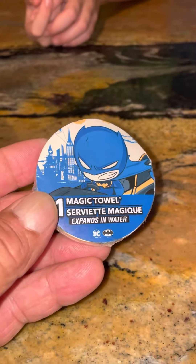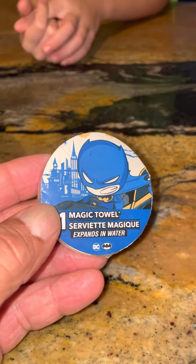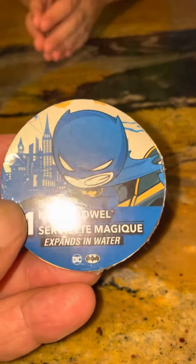Okay guys, so I am here with the Magic Towel 11 by 11, made in China, bought at the Dollar General Store with my helper Andrew, and we're going to do a review on the Magic Towel.